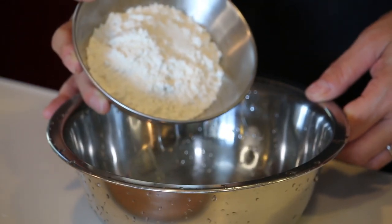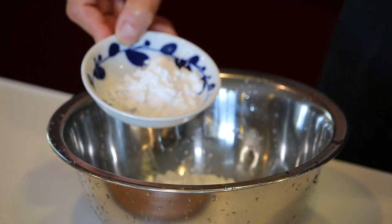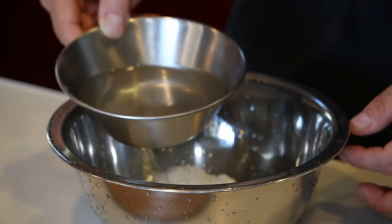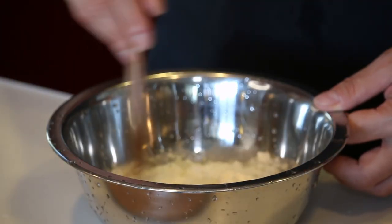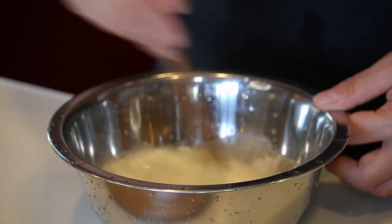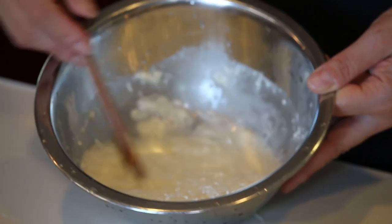A quarter cup of all-purpose flour, one tablespoon of potato starch, and a quarter cup of cold water. Flour and water is one to one — give it a mix, but try not to over-mix it. It's still lumpy, but this is good enough.